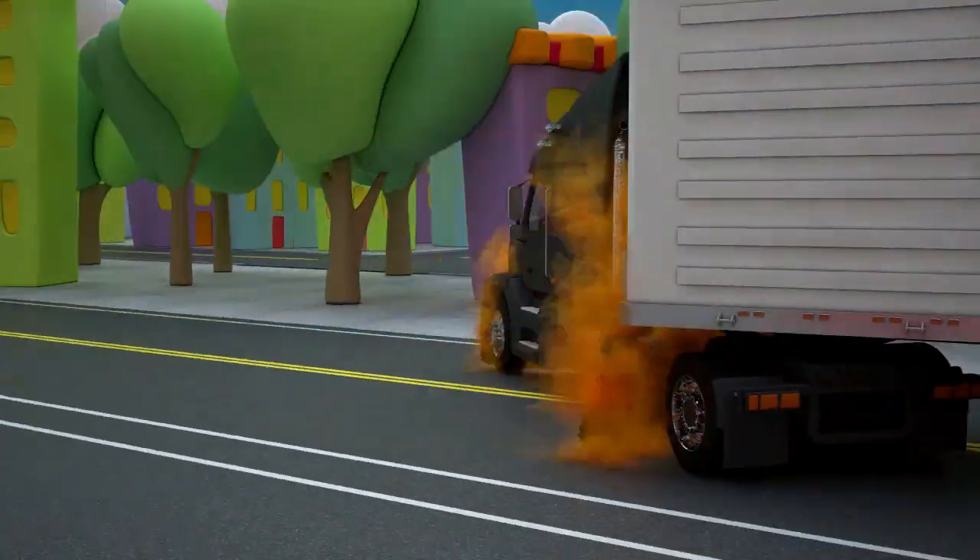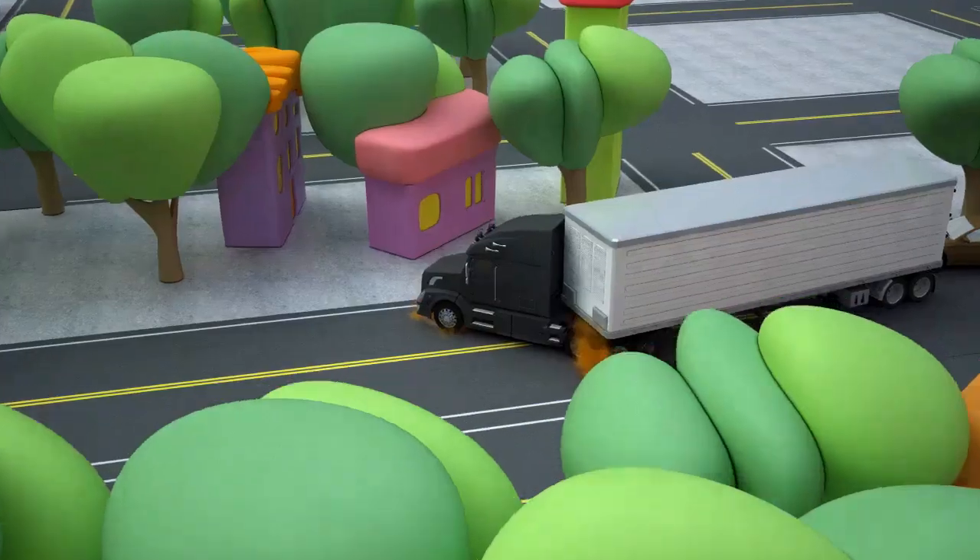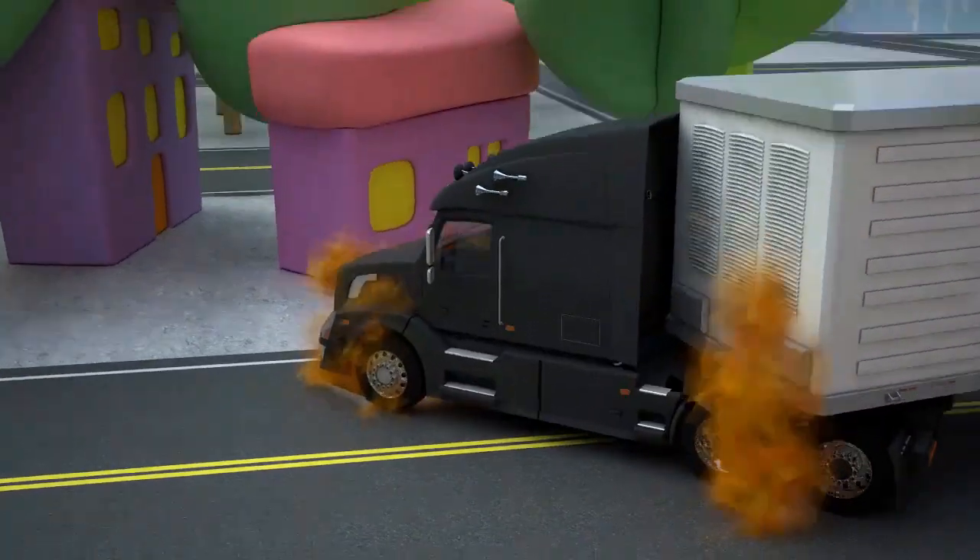Hi friend! I urgently need your help! A truck has caught fire in our town! Hurry up! We're rushing to the call!